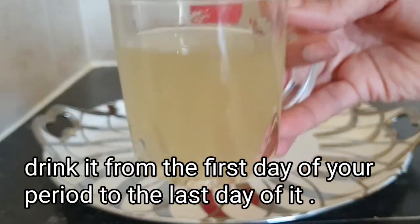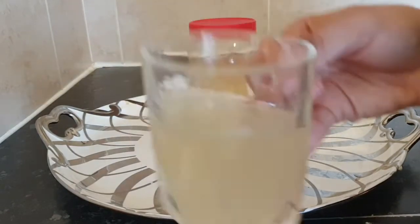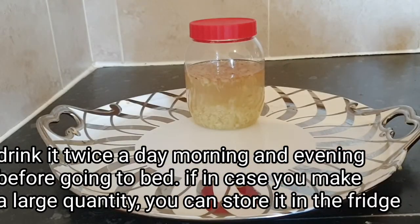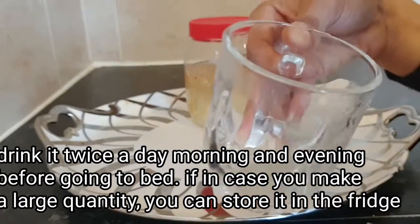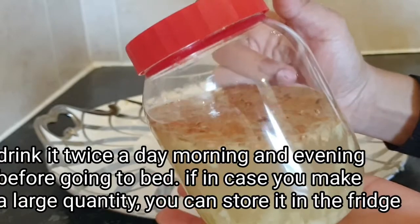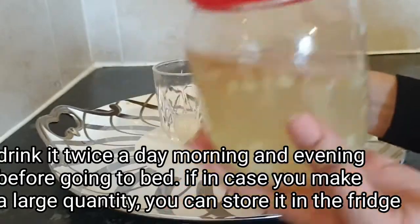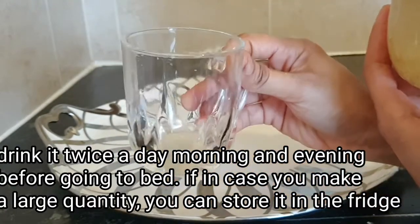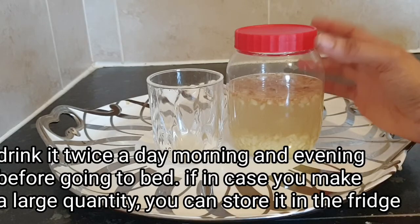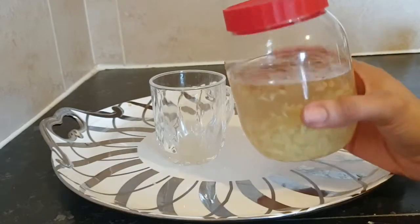I'm going to go ahead and drink mine. If you make a large quantity, you can store it in the fridge. When you want to drink, take a little out, strain it into your glass cup, and drink it. This recipe is a fertility booster — it's going to increase your chance to conceive faster.